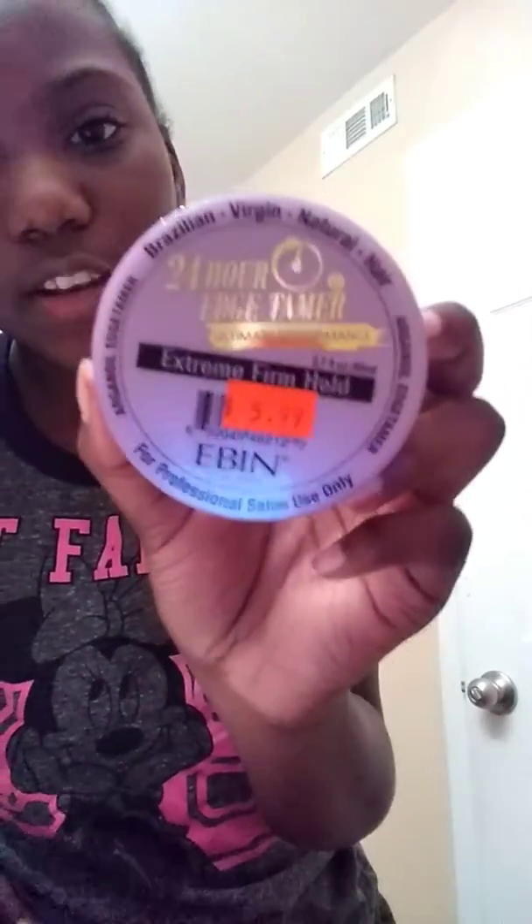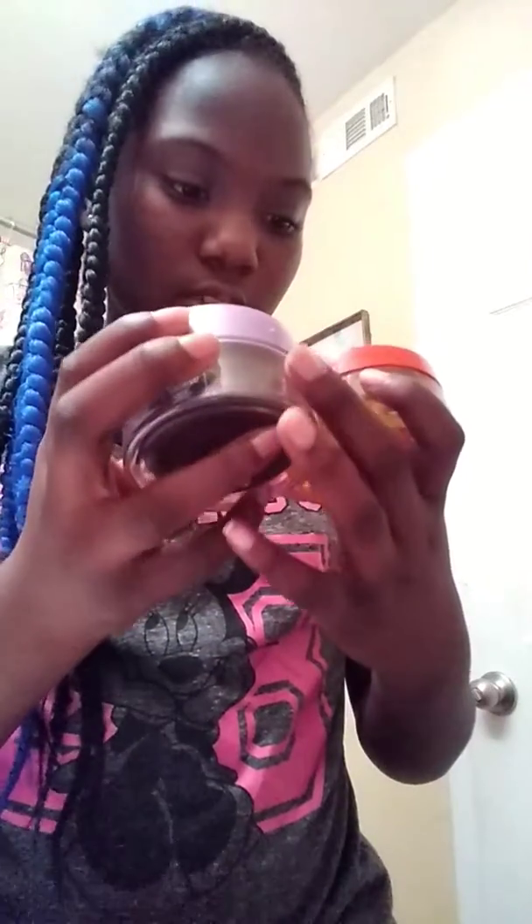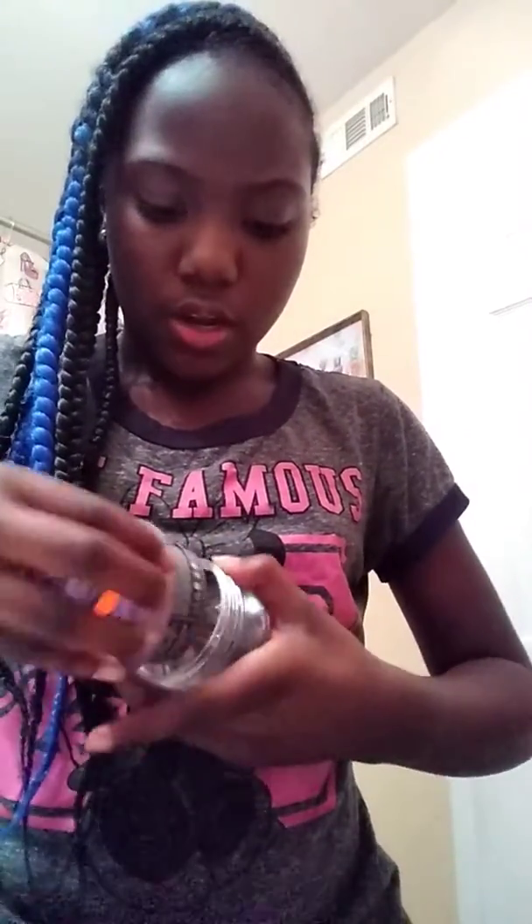I also have another edge control — Perfect Edges, Cream of Nature. These are different brands: this one is Argan Oil from Morocco, and this one is a New York brand. So these are two different brands. This one is like a shiny purple color, and the other is more of a gold, brown, or green tea color.